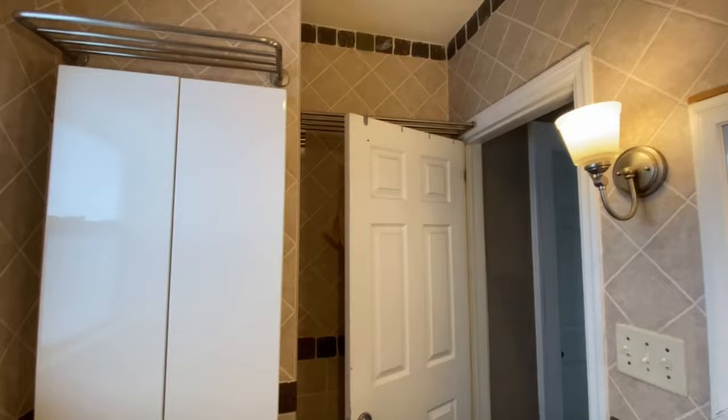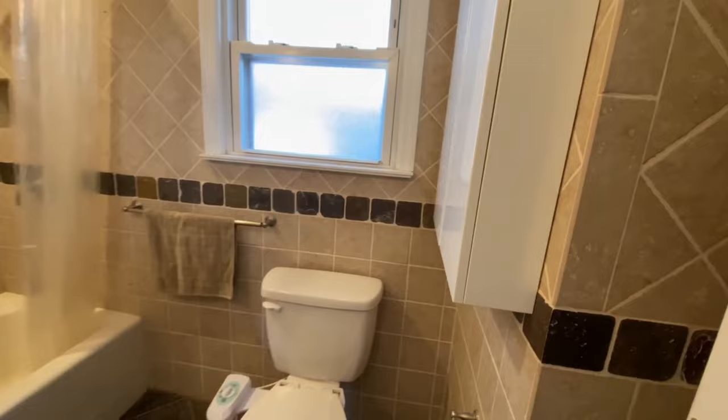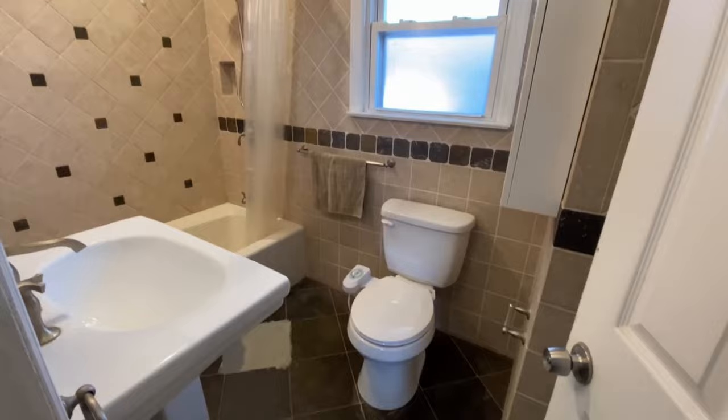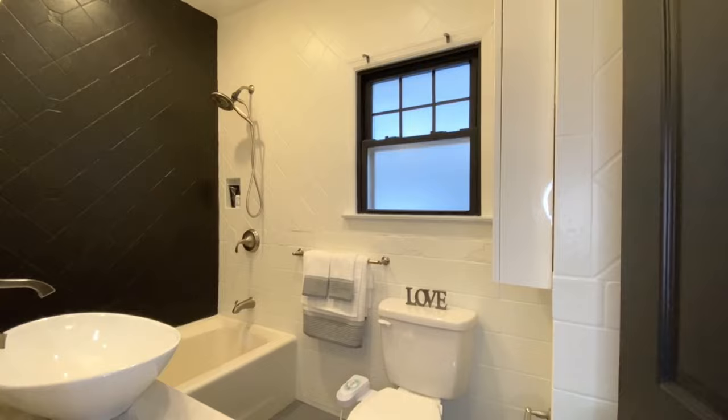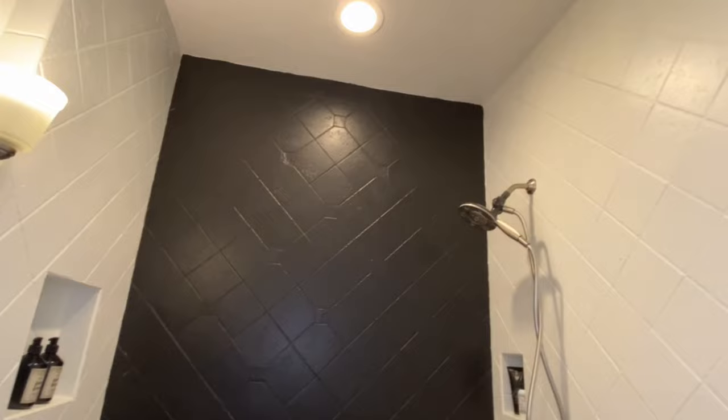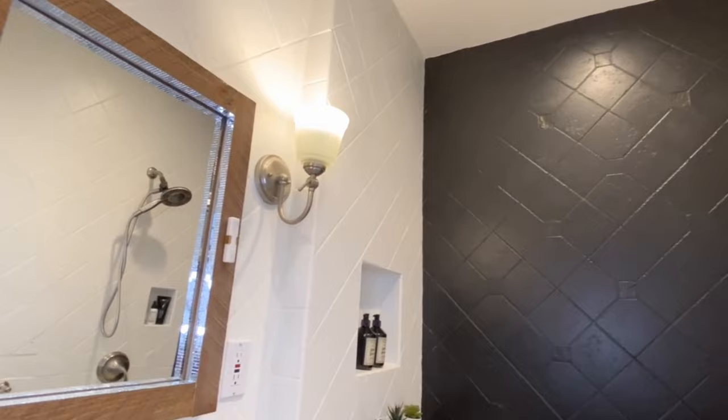Welcome to DIY with Tuba. Updating this bathroom by painting the tiles cost me almost nothing and yet the result was priceless. This is truly a cheap and affordable way to create yourself a beautiful environment when you cannot afford a renovation. Renovations are costly and time consuming and not everyone can commit. That's why painting can be the best solution for those.